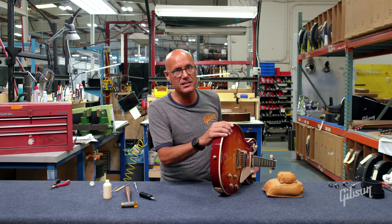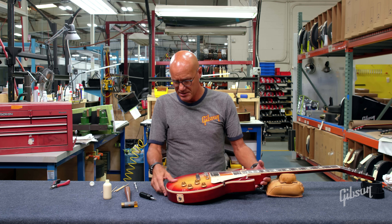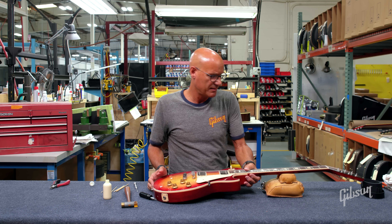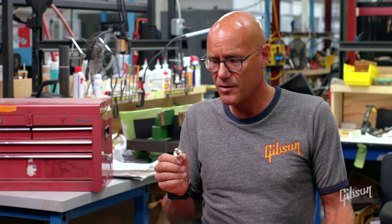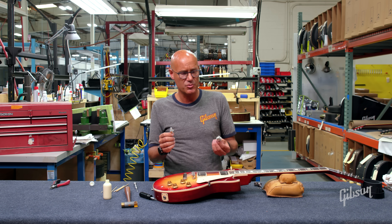Now the next thing I'm going to show you — a lot of players, after they go through that, may decide that if they're going to have to replace or tighten that strap pin, they might want to go ahead with a strap lock. Strap locks are very nice. We generally use our regular conventional strap pin; however, we have certain artists that prefer strap locks, and for their guitars we use those. Slash is one of them — he prefers the shallower style.